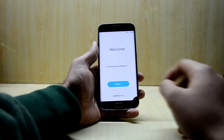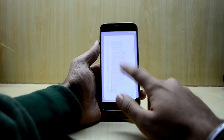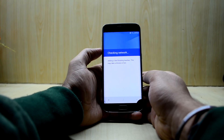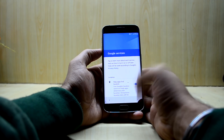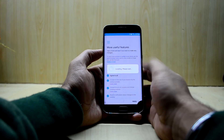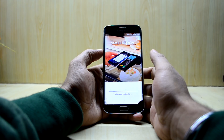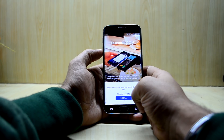The device has booted up — it took around 10 minutes. Now we're going to quickly set it up. This is interesting: it does come with Samsung Pay and it works on this ROM, which is really great.